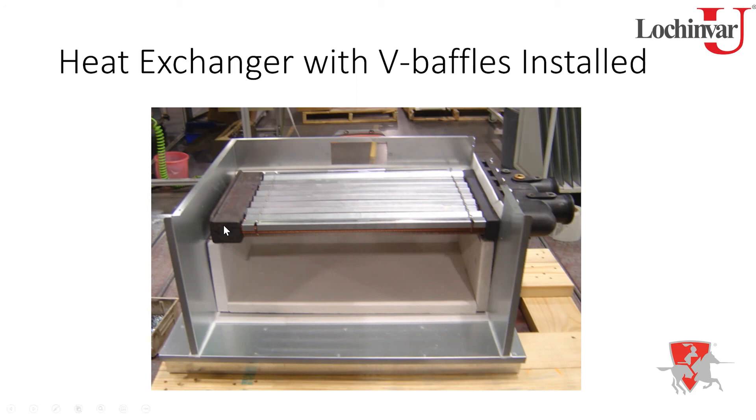The heat exchanger mounts down into the unit from the top. The front header is attached and secured to the unit with insulation material sealing around it and several screws holding it tight. The rear header, however, is allowed to float — it's not attached to anything — because the unit needs to deal with expansion and contraction as it heats up and cools down.